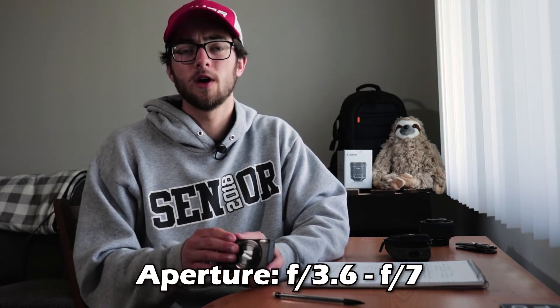The aperture on this has a range from f/3.6 to f/7, so not a huge range to play with. But you do have f/3.6, so you're going to get somewhat of a blurry background if you're looking for that effect.